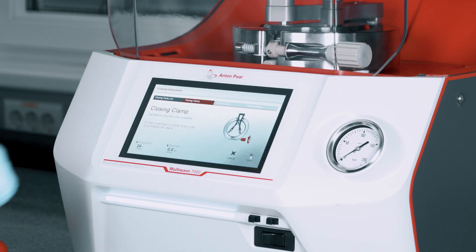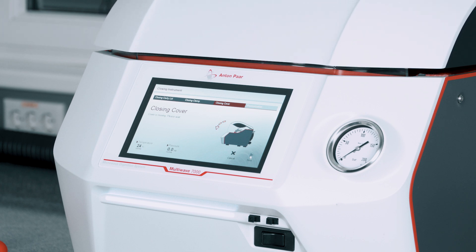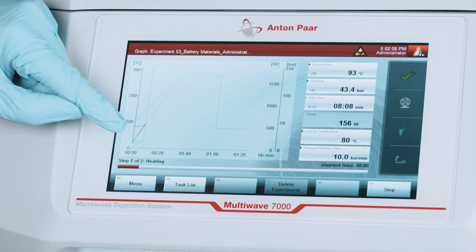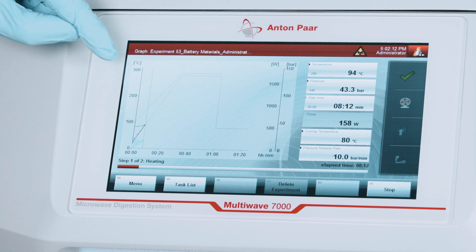Press Start. Automatic pressurization ensures the load solution and acid mix don't evaporate. This microwave heats up to 300 degrees centigrade at a pressure of up to 200 bar.